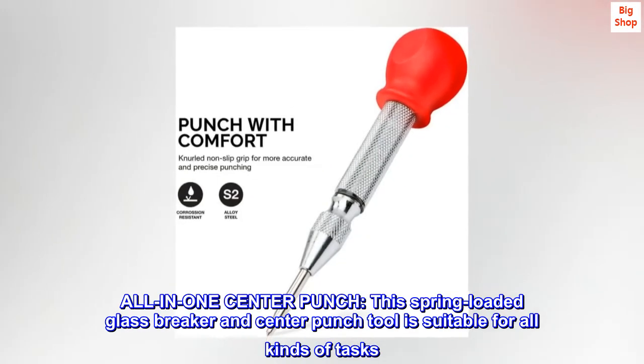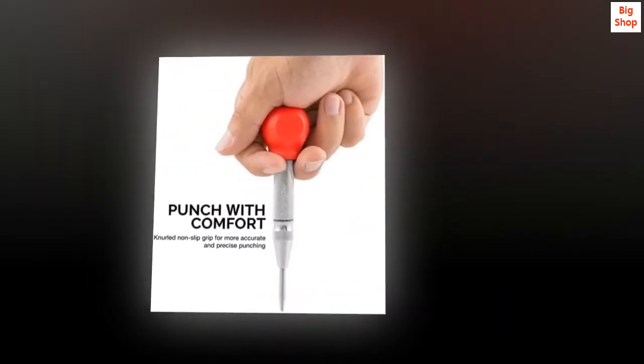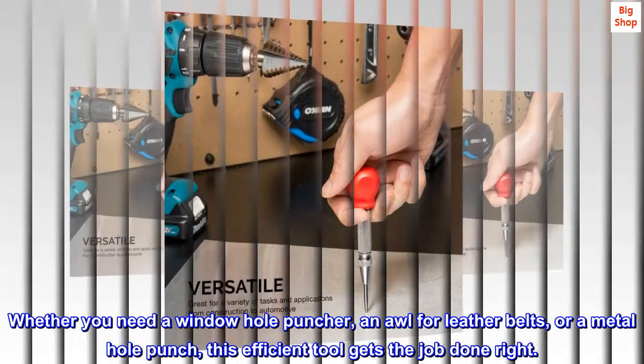All in one center punch. This spring-loaded glass breaker and center punch tool is suitable for all kinds of tasks. Whether you need a window hole puncher, an awl for leather belts, or a metal hole punch, this efficient tool gets the job done right.